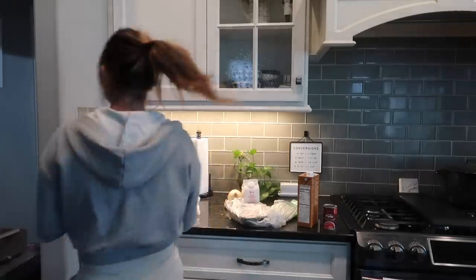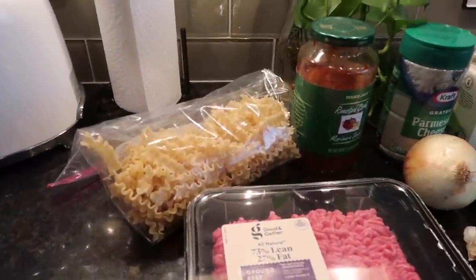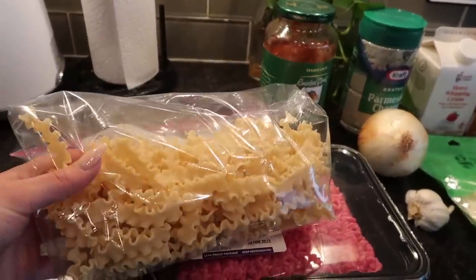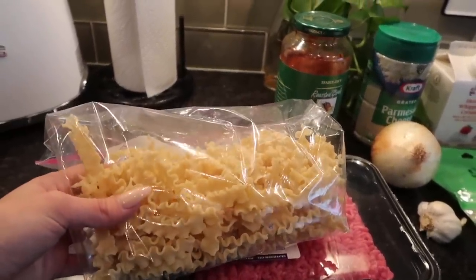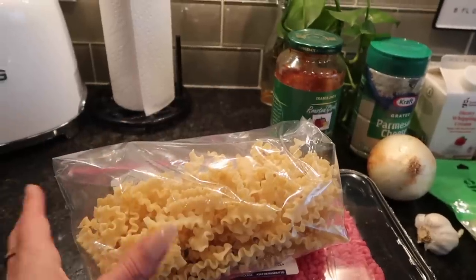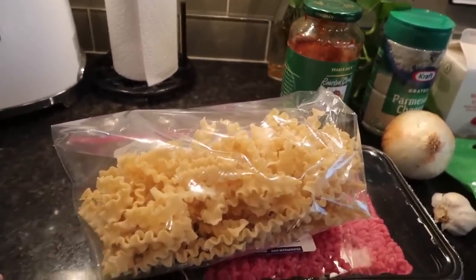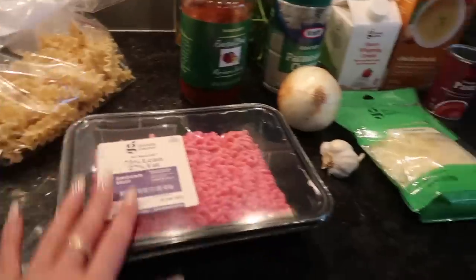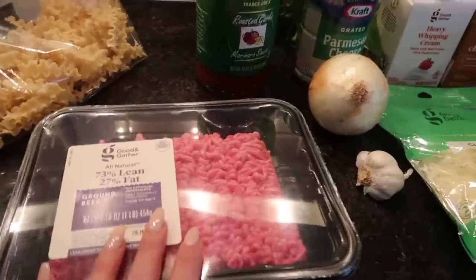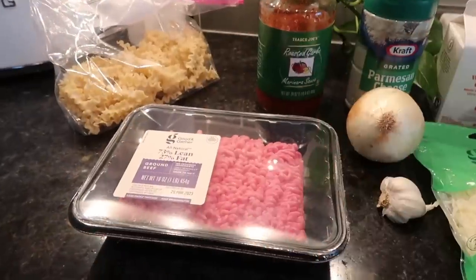Here are all the ingredients you need. You need lasagna — these are actually little mini lasagna noodles which are so cute, my mom found them at a small market, but just use regular lasagna or whatever pasta you'd like. You also need a pound of ground beef, or you could do half a pound of ground beef and half a pound of Italian sausage.